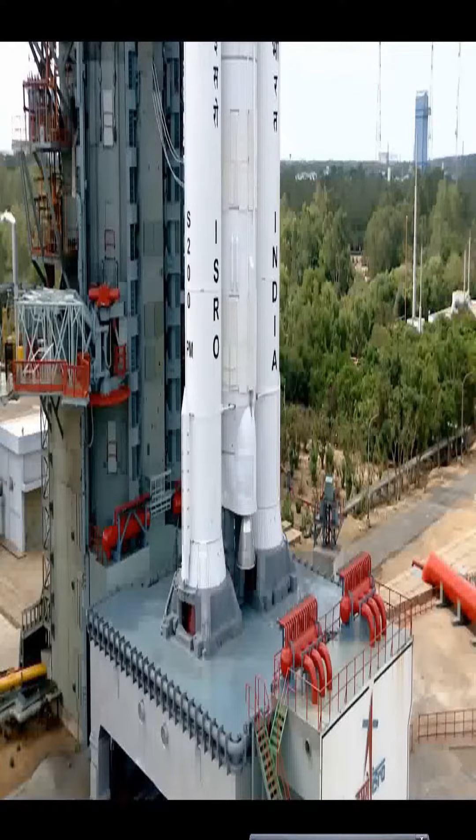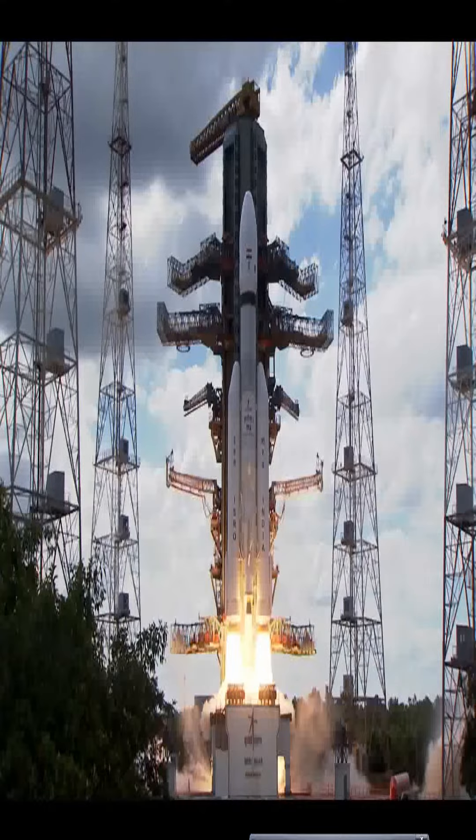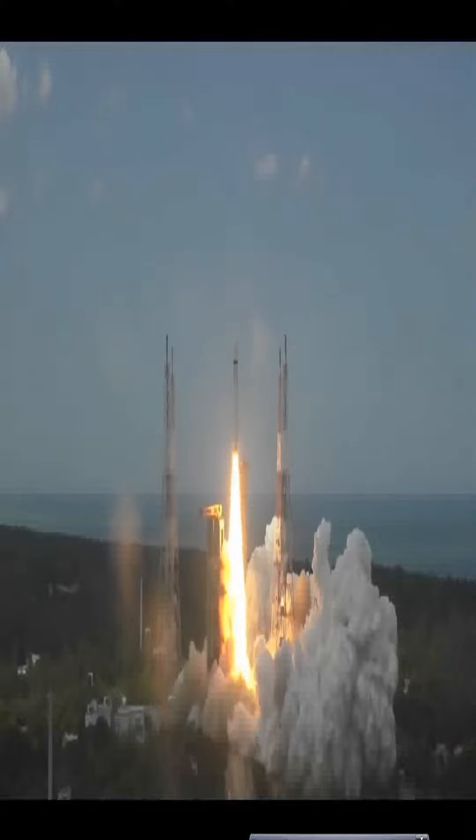10, 9, 8, 7, 6, 5, 4, 3, 2, 1, 0. Plus 5 seconds.